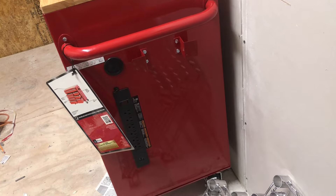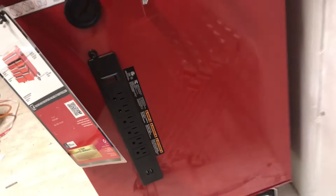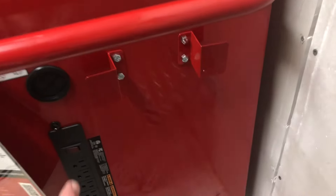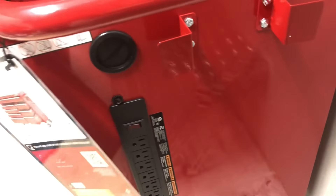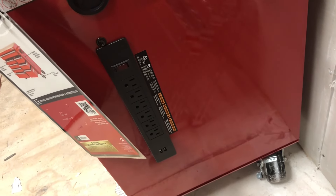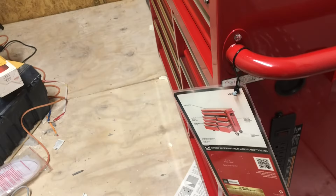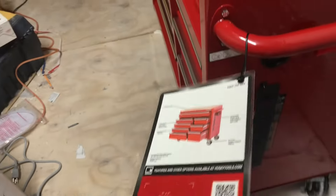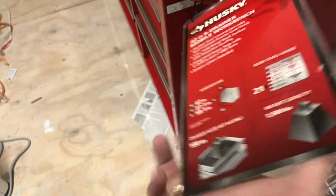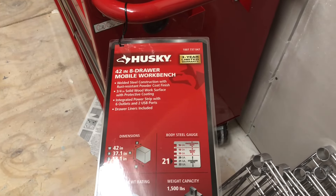There's a surge protector switch and six outlets. It's got a three-year warranty.